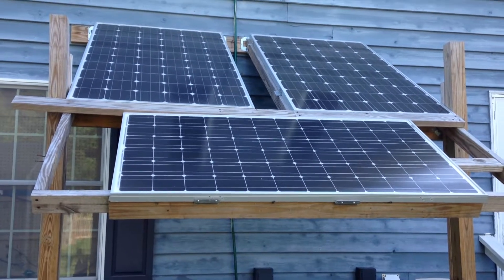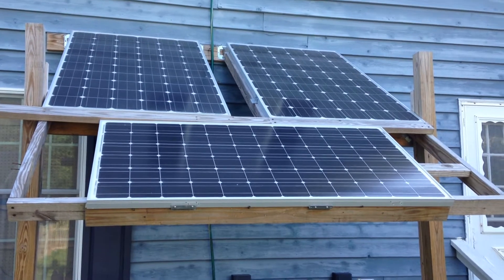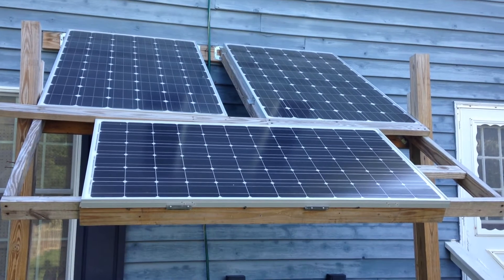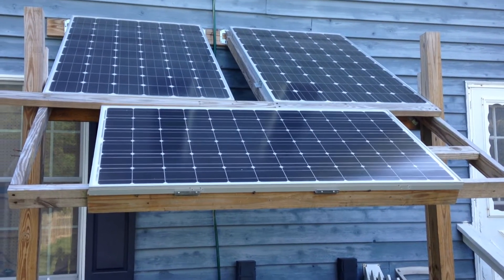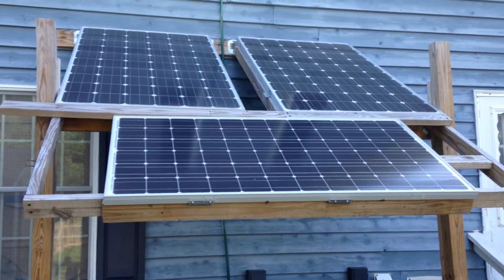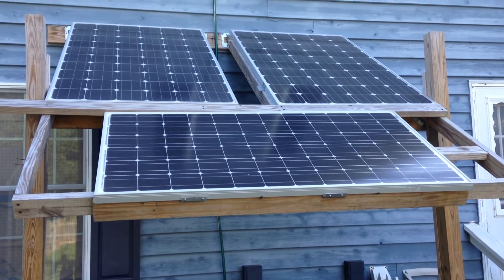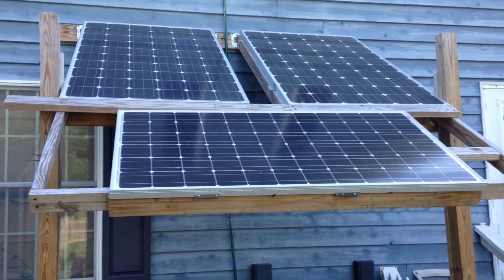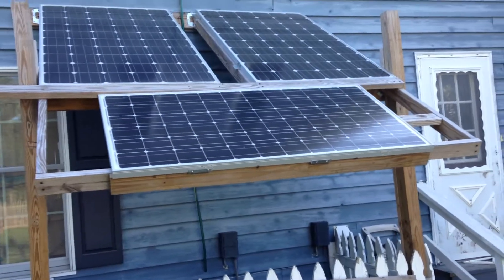I haven't done a video in a while on this. I have reconfigured my three largest watt panels to feed my grid tie inverters, with the intention of feeding as much solar power to grid tie inverters to get my electric meter going into my house to slow down.